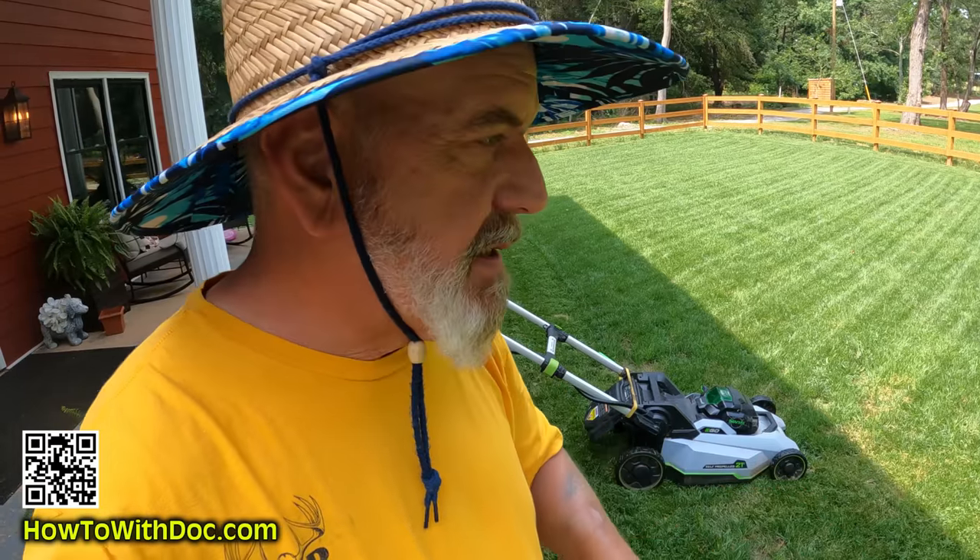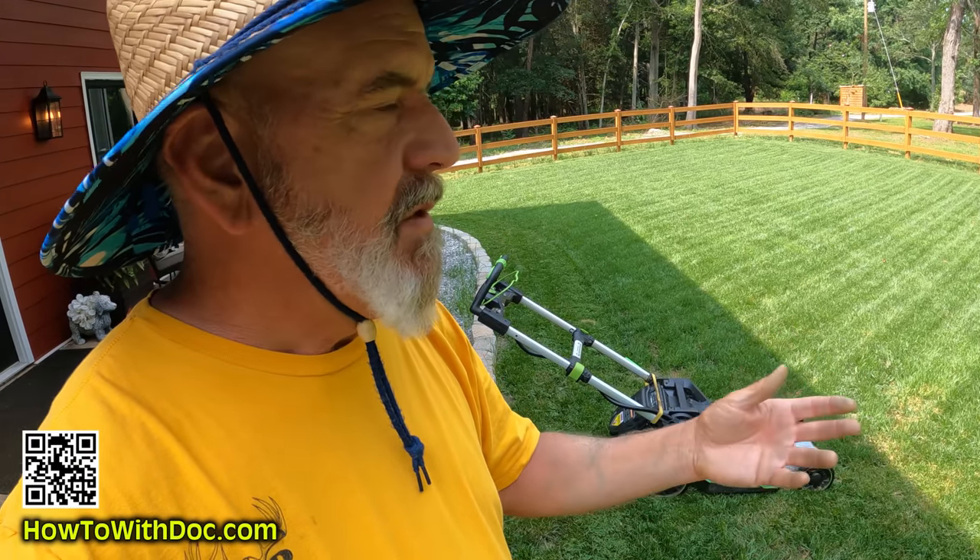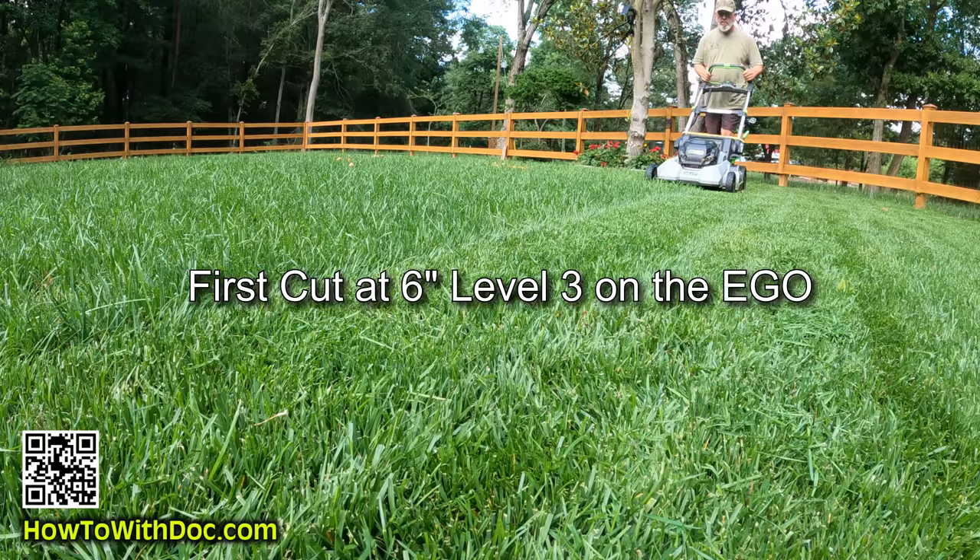Ryan wasn't able to get over here and cut the grass enough. So when I got here the first day, I was like, dude, I've got to cut this grass. I would say it was probably five, six inches tall.